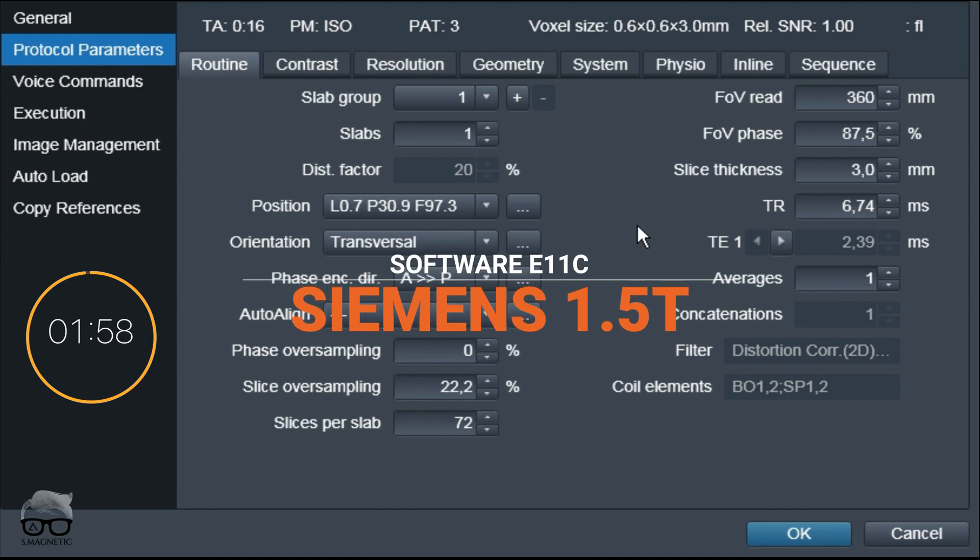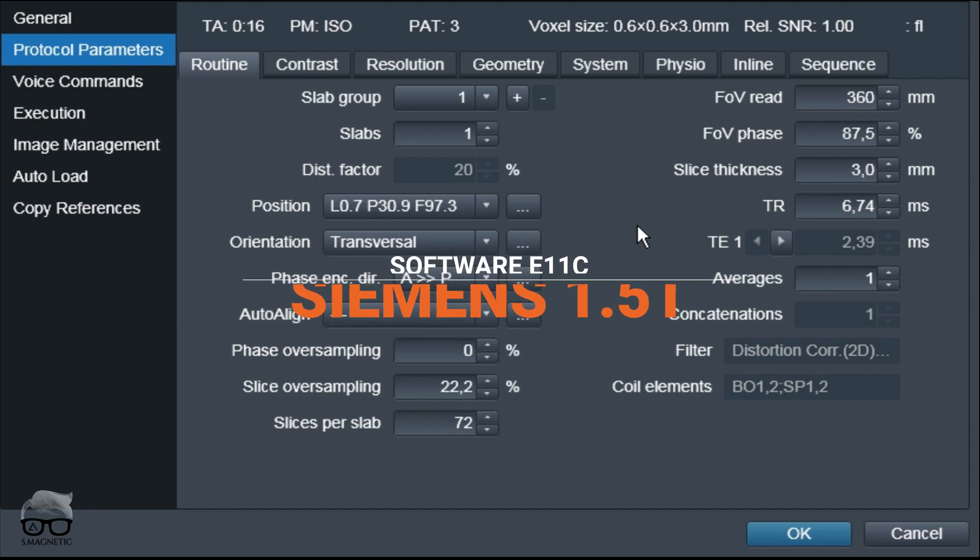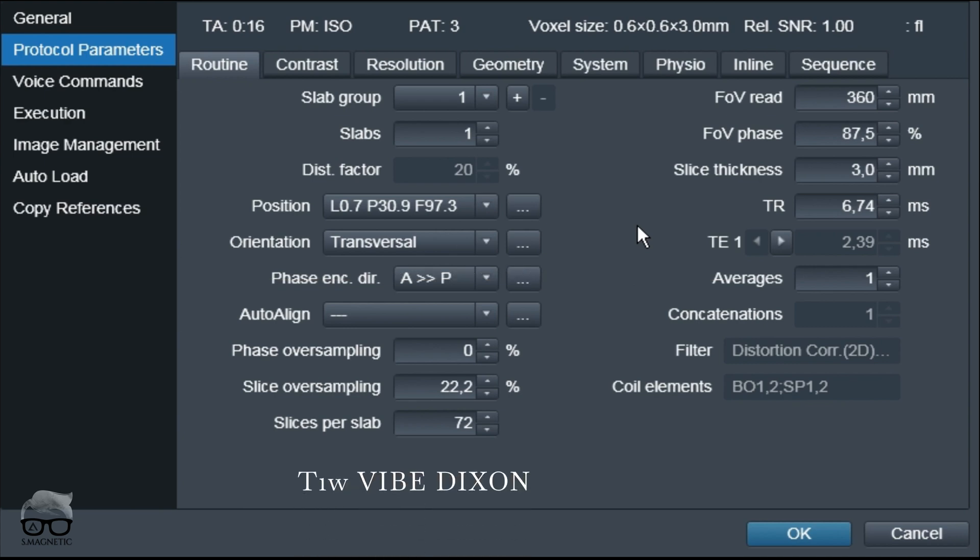All right, we are live at 1.5 Tesla, but this works the same on 3T. So these are the parameters of our T1 VIBE Dixon as you can see in front of you here. What I changed is only one thing — from having this Dixon swap to not having the swap.